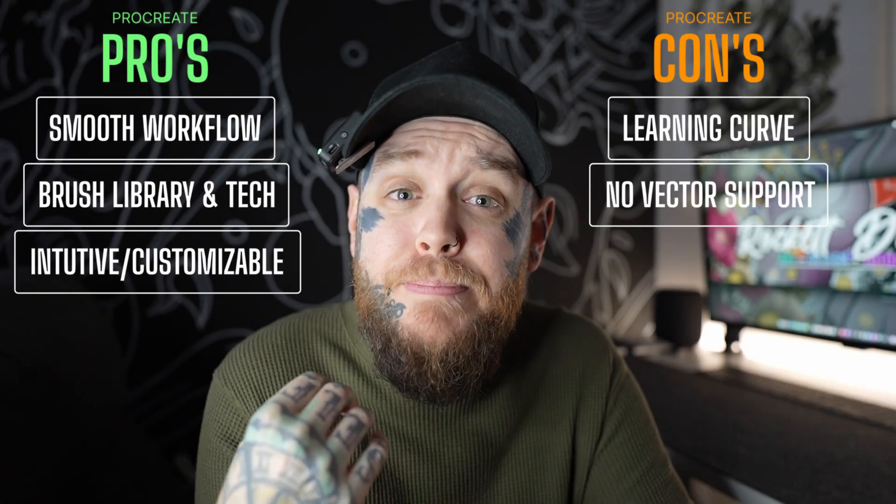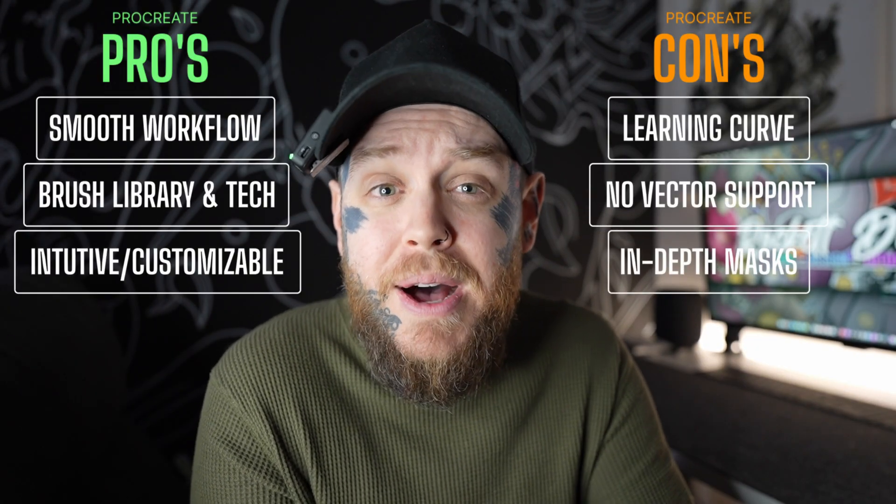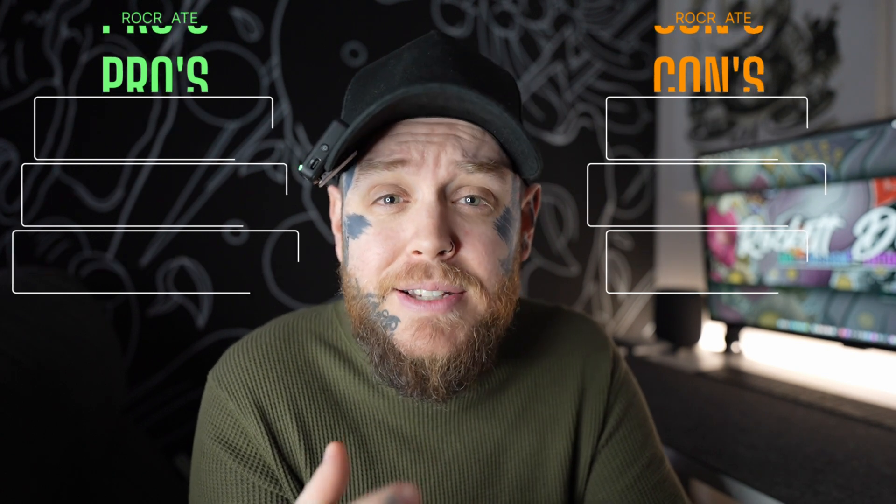The next con we're going to talk about today is masks. I've made a lot of videos on masks and the use of them on this channel, but the con here comes from when we want to use them in a more professional workflow — overall, they are still rather basic. You can't create a mask from a selection and have it paint the areas you want to conceal, and you can't invert a mask or detach it from the layer. There are workarounds for all of these, and I have made videos on this channel about how to use the different types of masks in Procreate. If you're used to something like Photoshop, this is somewhere Procreate could definitely step it up.